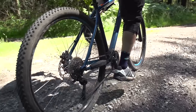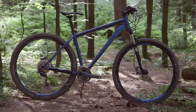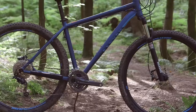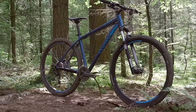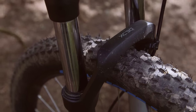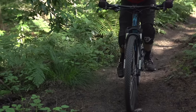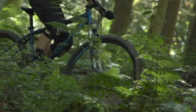Ever since Canyon arrived on the scene they've been really disrupting things in the bike industry, especially at the cheaper end of the market. The Grand Canyon AL 3.9 offers superb value for money with some really nice kit. On the flip side, Canyon's bikes at this price have been known for feeling a little bit traditional — fairly steep and cross-country oriented. Admittedly it has a long stem, but that's balanced by nicely wide 720mm Crank Brothers bars. There's also a RockShox XC30 fork that's really well controlled.